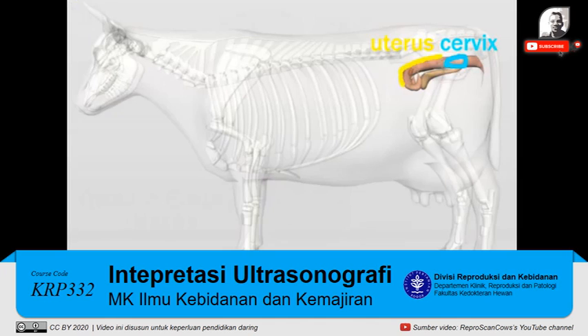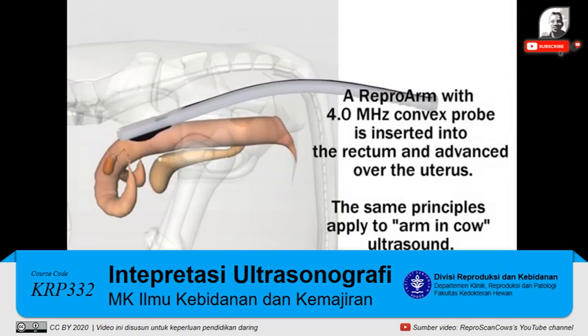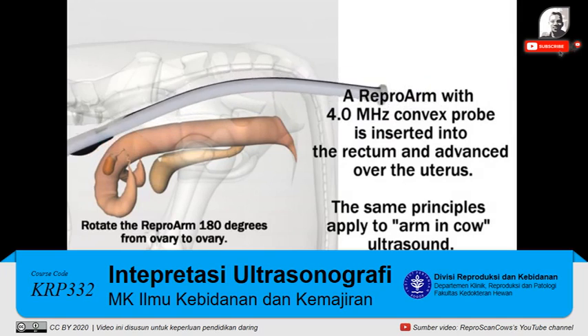Here's a cow and we see the cervix, uterus, and bladder when we look through the side. A repro arm with a 4.0 MHz convex rectal probe is inserted into the rectum and advanced over the uterus.